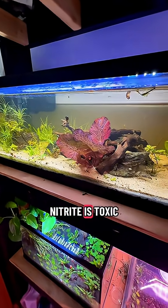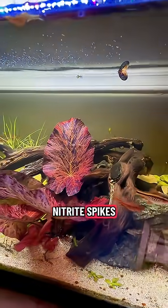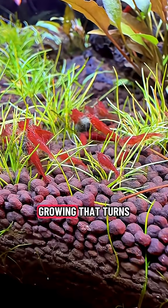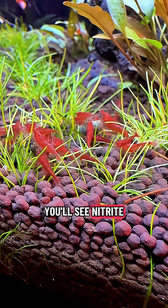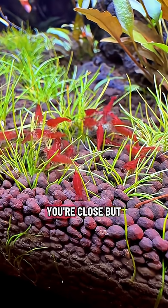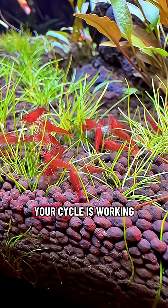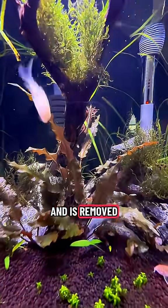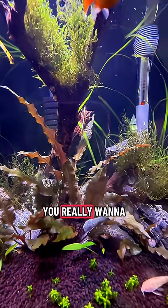Nitrite is toxic to fish. As ammonia drops, nitrite spikes. Nitrite is also dangerous. A second team of bacteria starts growing that turns nitrite into nitrate. You'll see nitrite rise, then fall. You're close, but not done yet. When nitrite appears, your cycle is working.